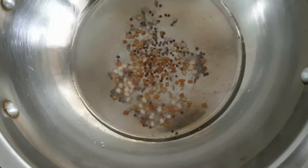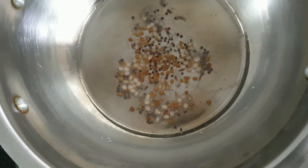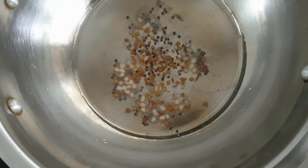Hello viewers, welcome to my channel. In this video, I am making raw mango chutney. This is a very easy and tasty recipe.